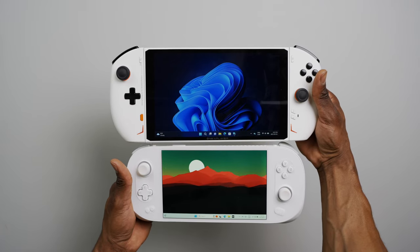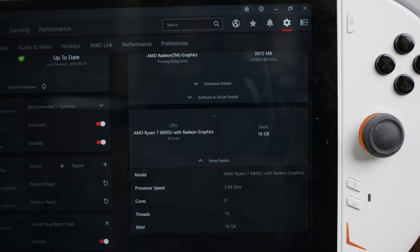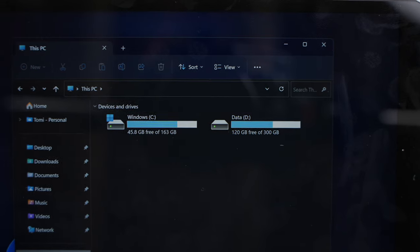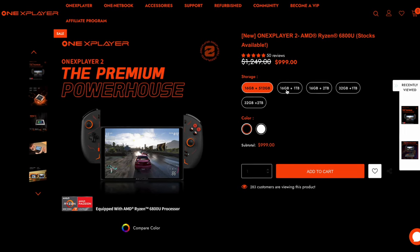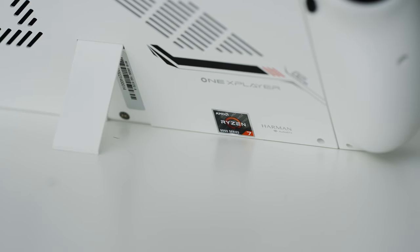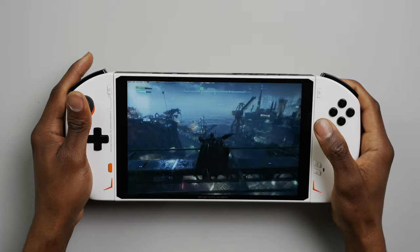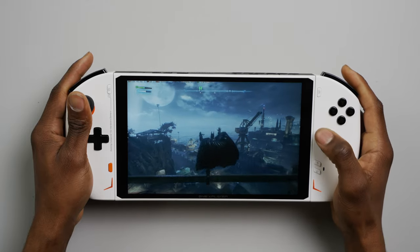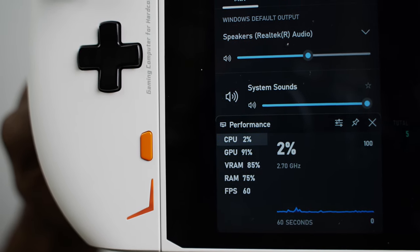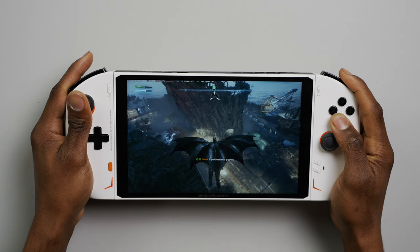As for specs, it's in the same class as all the other powerful 6800U devices that have been hitting the market lately. It comes with AMD's Ryzen 7 Series 6800U, 16GB of DDR5 RAM, and 512GB of fast 2280-style NVMe SSD. What I've got is just the base model — there are other combinations with higher RAM or storage. The RAM capacity won't affect gaming much, as the GPU will probably bottleneck the console before the RAM even reaches 16GB, unless you plan on doing some RAM-intensive work on these handhelds.